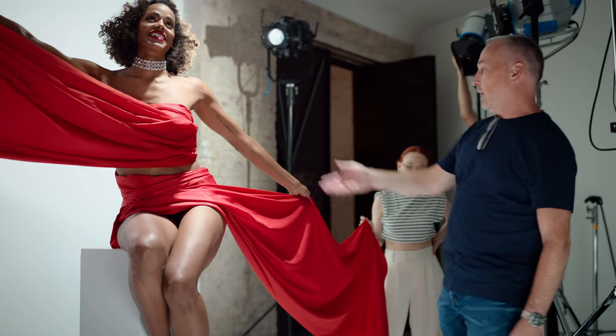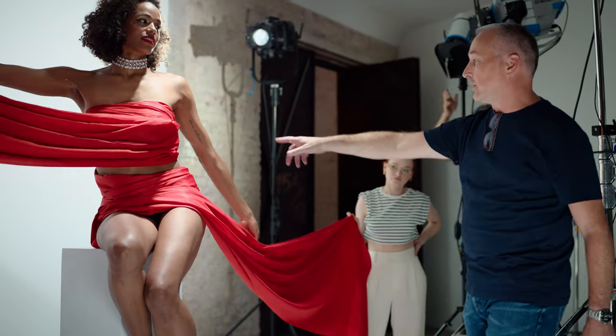We were losing a little bit of light on the right-hand side of the fabric, so just to kick a little bit of light in there and lift those dark tones, we popped a small Arri L5 in just to lift it ever so slightly.